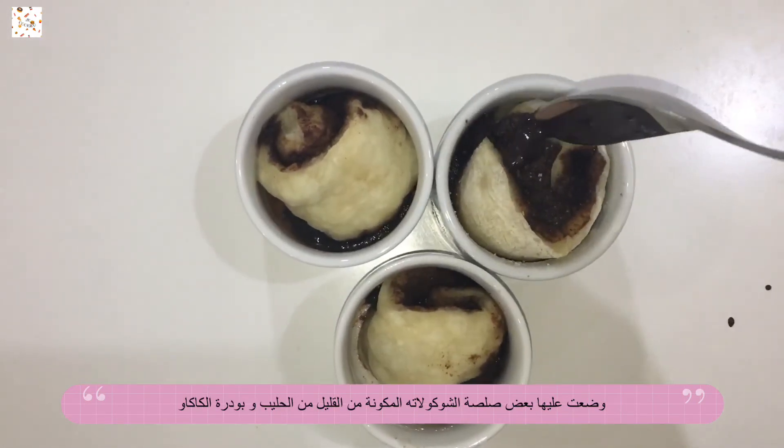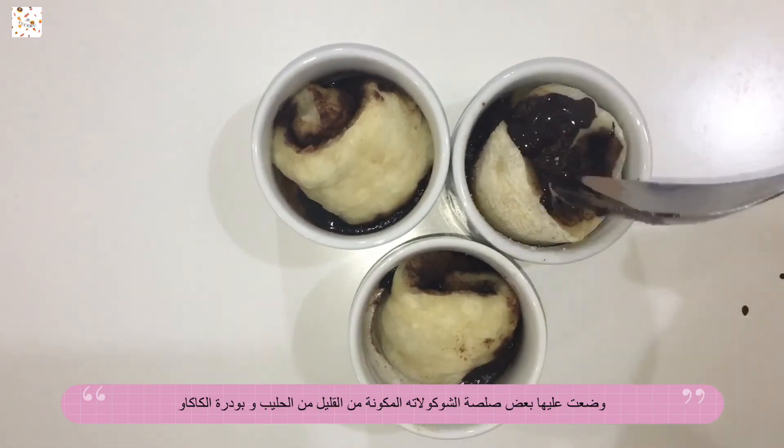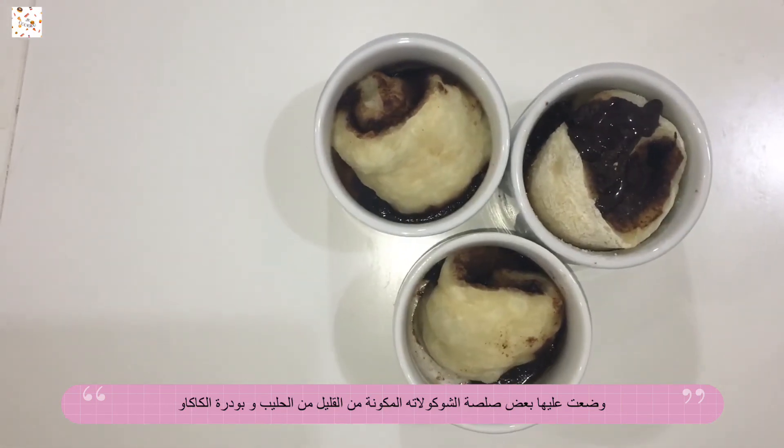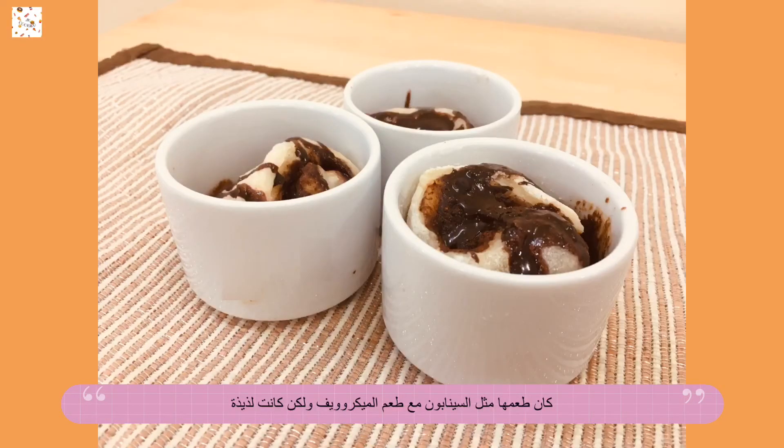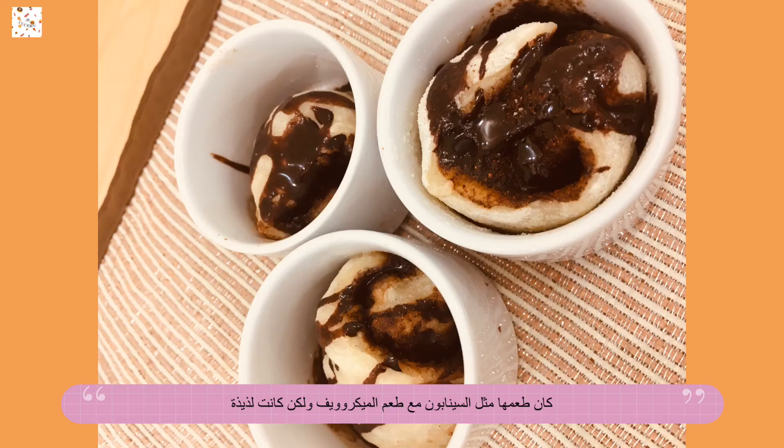I added some chocolate sauce made with milk and chocolate powder. They tasted just like a Cinnabon but with a microwavable feel, I guess. They tasted actually pretty good!